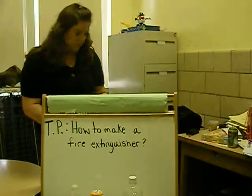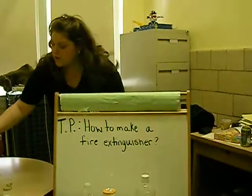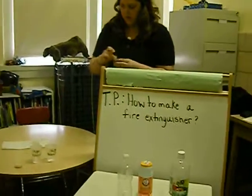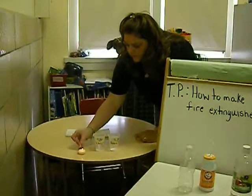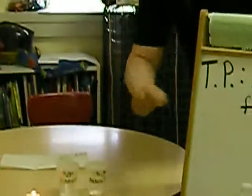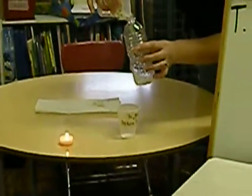Always ask for adult supervision before lighting the candle and to supervise you with the experiment. Step one is to light the candle. Step two, we're going to pour the vinegar into the plastic bottle.